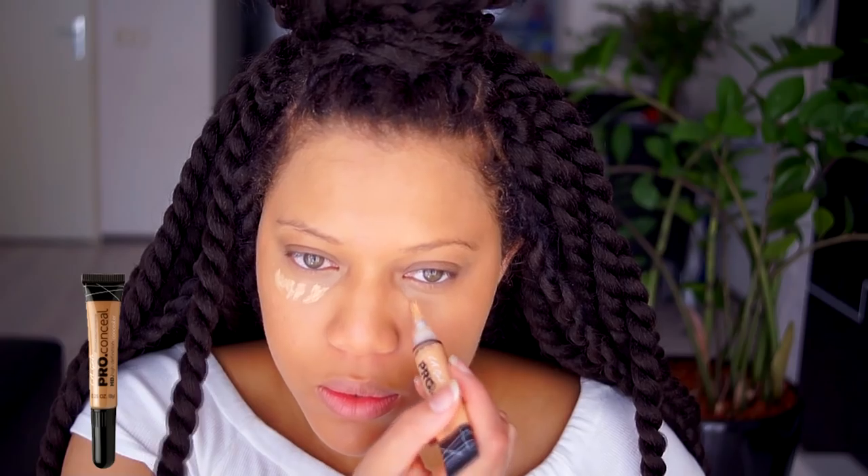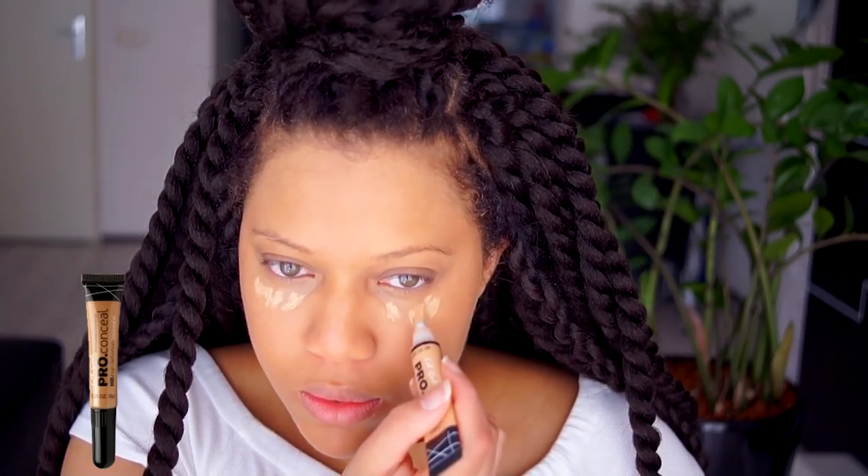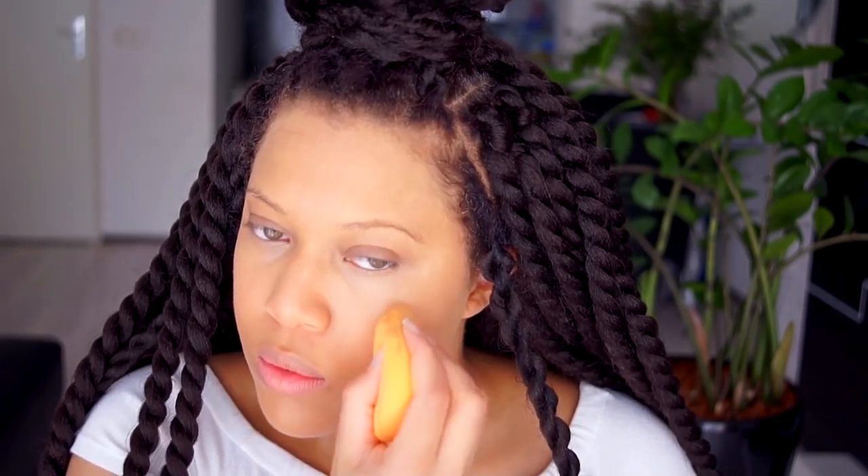Now I use my beauty blender and blend the foundation into the skin. I use the LA Girl Pro Concealer in creamy beige and use my fingers to tap that all in. Then I use a small amount of foundation to make sure the harsh lines are blended. I apply the creamy concealer on my nose and also on my cupid's bow.